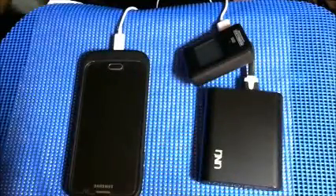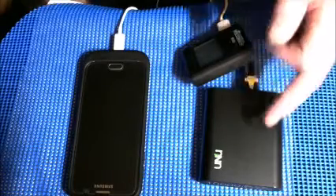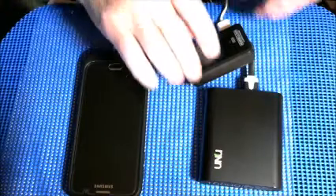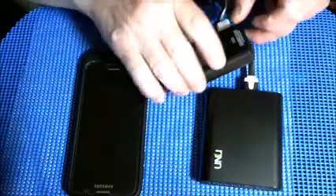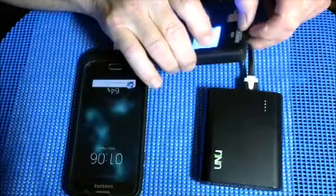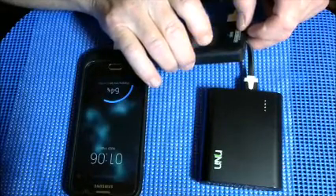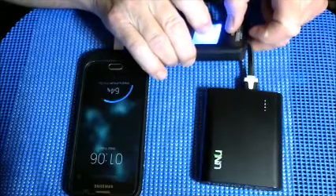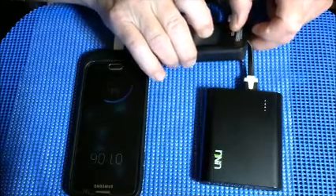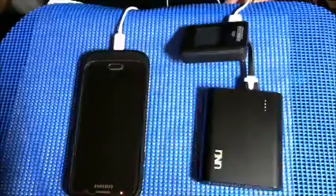Now I'm going to try a different charger to see how it compares with the RavPower fast charger. This is a UNU charger with USmart technology, similar to RavPower's iSmart. It's supposed to charge at the fastest speed capable, but not the Qualcomm 2.0 speed. Hooked up with the same cable to the same phone, the UNU reads 5.02 volts, 0.87 amps, and 4.37 watts — not as fast as the RavPower.